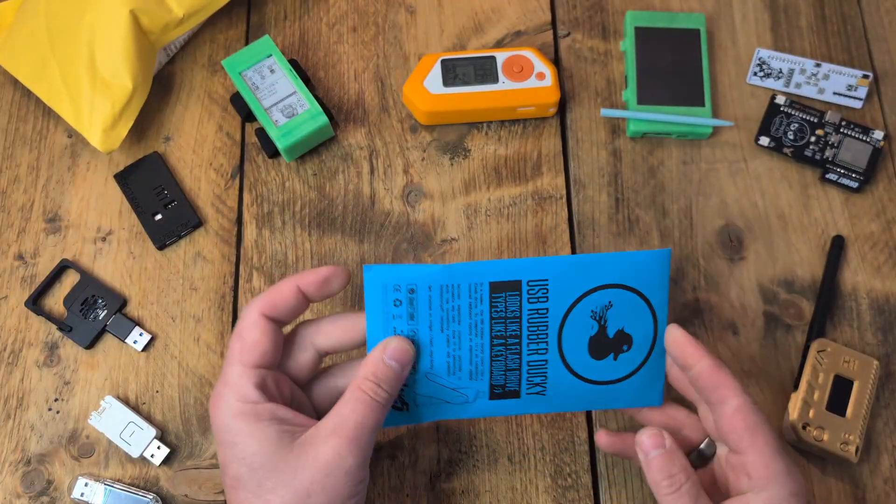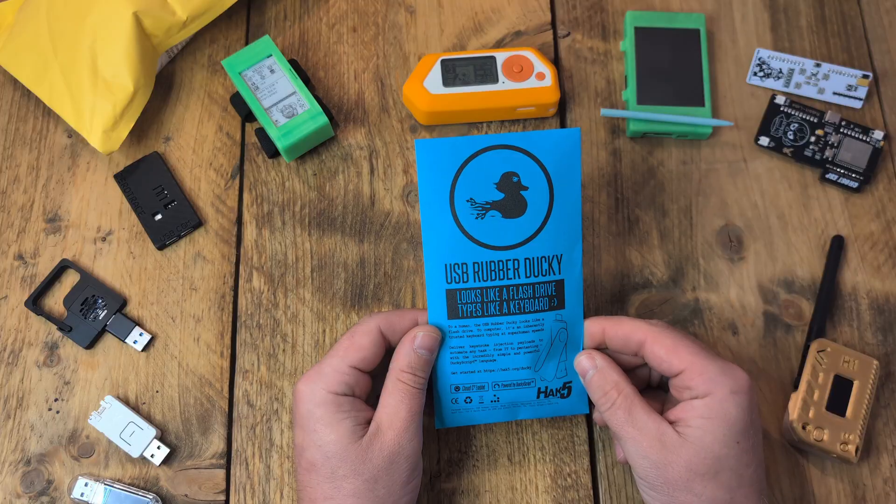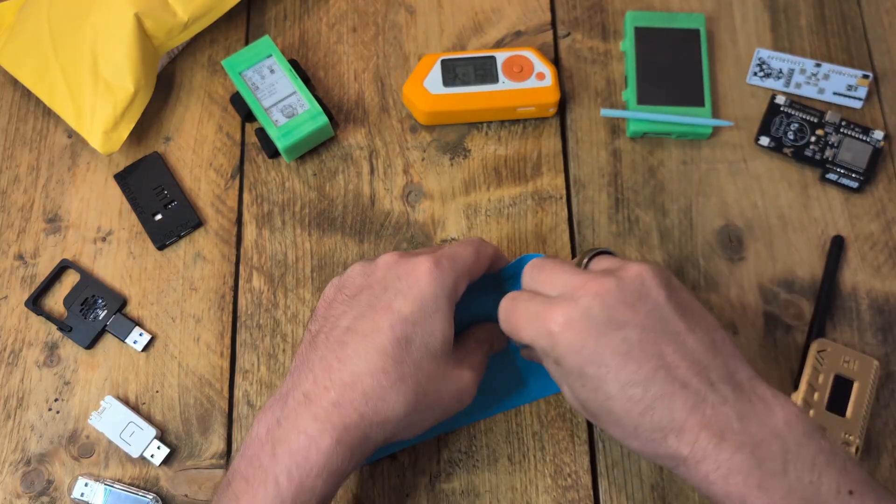I've opened that bit but I've not even opened this yet — and there it is, the legendary USB Rubber Ducky. Looks like a flash drive, types like a keyboard. Let's get this baby open. I got this yesterday and I was dying to open it.